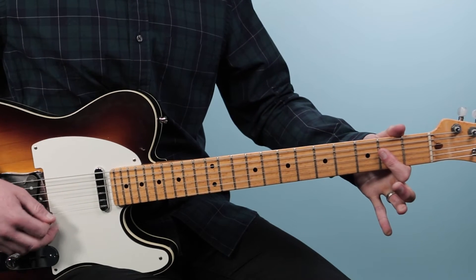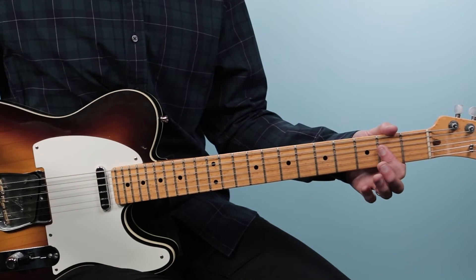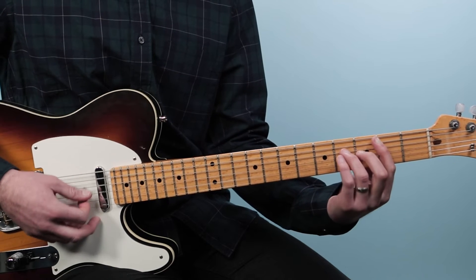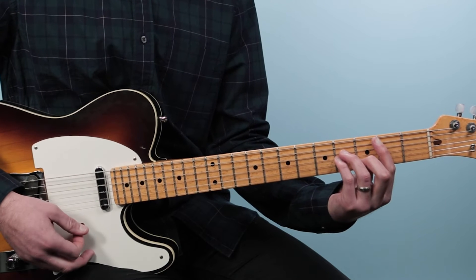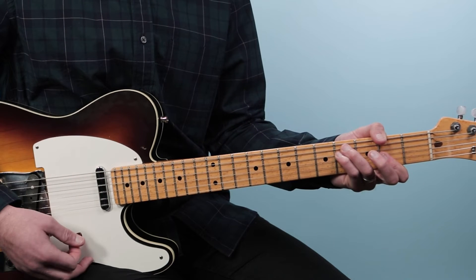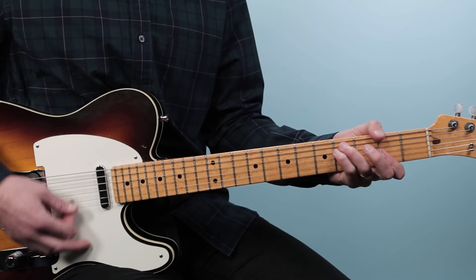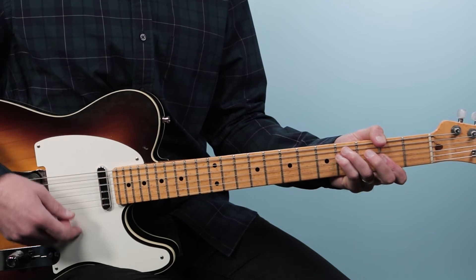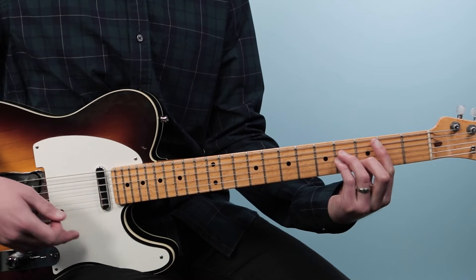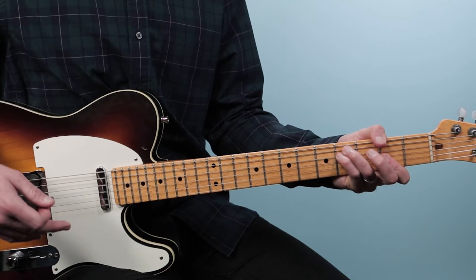Then we go to an A chord — just one finger from the fifth string down: open, 2, 2, 2. Then up to B minor, which Clapton plays 2, 4, 4, 3, 2 — a minor bar chord from the fifth string down. Then back to F sharp minor. Each chord lasts four counts: 1, 2, 3, 4 to A; 2, 3, 4 up to B minor; 2, 3, 4 then F sharp minor; 2, 3, 4. These are the same chords as Little Wing but in a different key — Clapton takes it up a whole step from Hendrix.